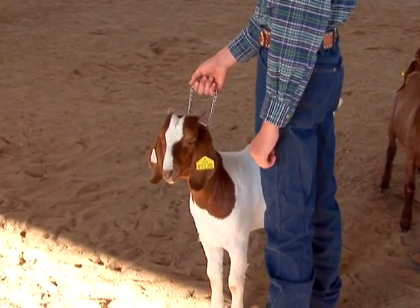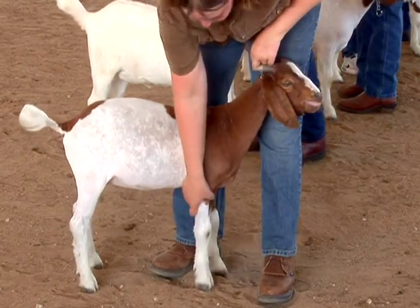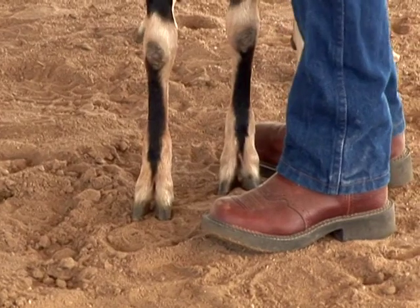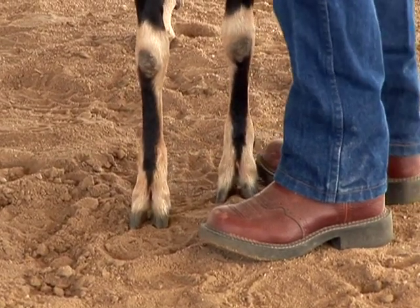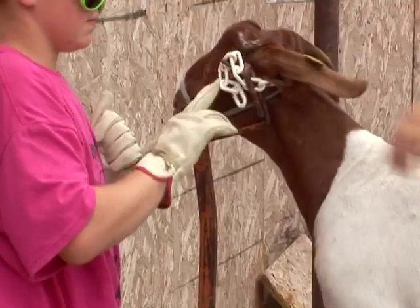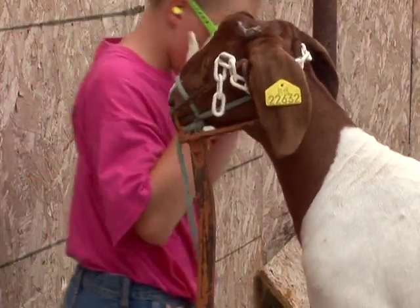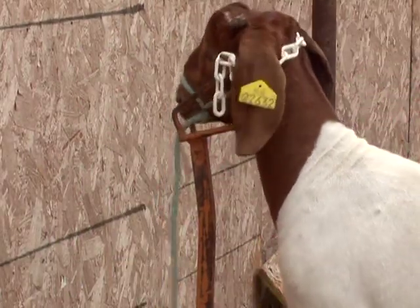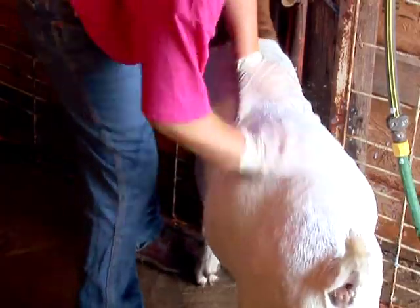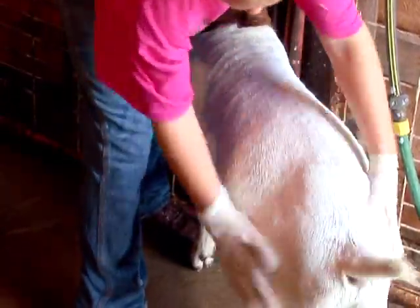Protect yourself by using personal protection equipment and practicing safe work habits with meat goats. Sturdy closed-toe shoes or boots with non-slip soles are your best choice for footwear when working with meat goats. Leather gloves protect hands from rope burns or pinches from chains while leading your meat goat at home, and they also protect your hands while clipping.